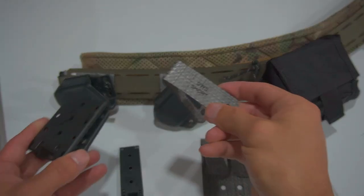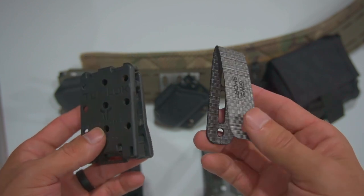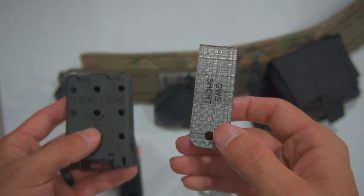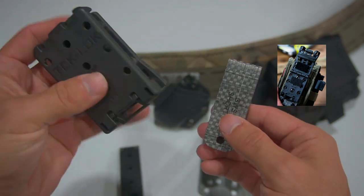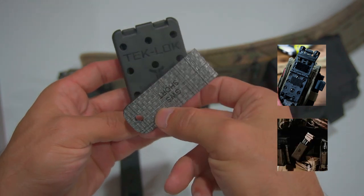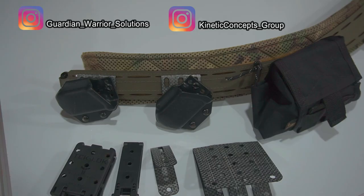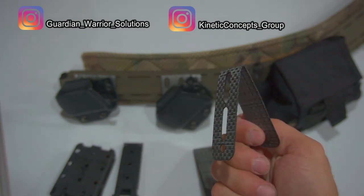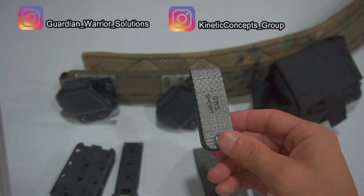The other benefit I don't know exists anywhere yet is that the Garden Warrior Solutions attachments allow you to achieve the same modularity you get with Kydex on a fabric MOLLE pouch. You just attach your MOLLE pouch to the Garden Warrior Solutions attachment, still run a TekLok attached to your belt, and now achieve the same angles that a TekLok allows with a fabric pouch. I think these are the future of how people are going to wear their mag pouches, and you're more than likely going to see a lot of copycats coming out with something similar.